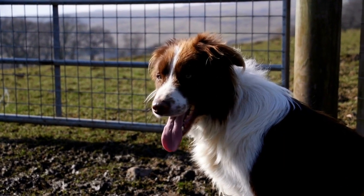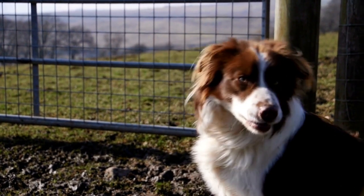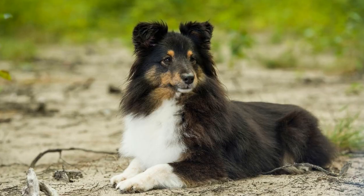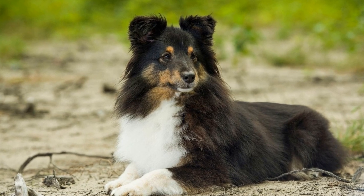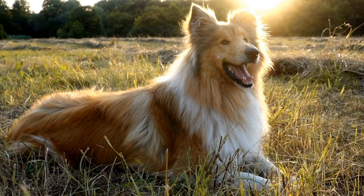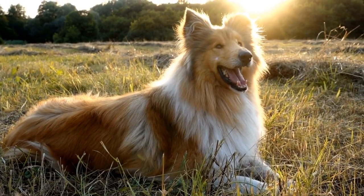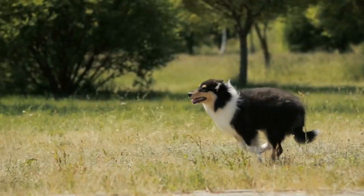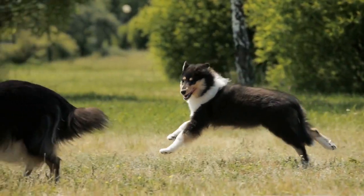Focus on body awareness and coordination. Agility requires dogs to have good body awareness and coordination. Incorporate exercises that promote these skills into your training sessions. Teach your Shetland Sheepdog to walk on narrow beams or balance on stable objects, as activities such as these will improve their balance and body control.